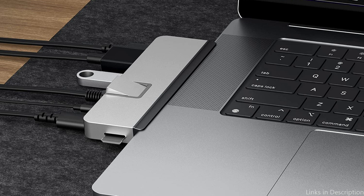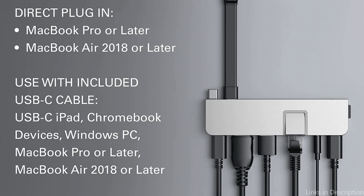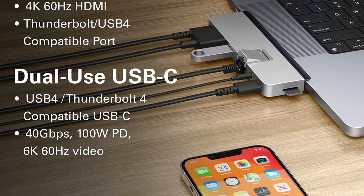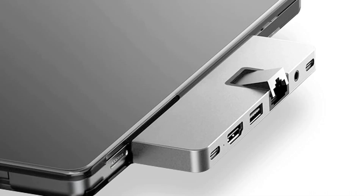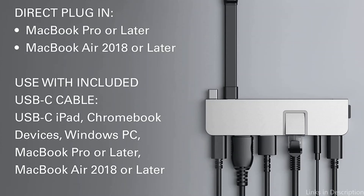All things considered, the HyperDrive GN28C USB-C hub is a great option for MacBook Air M2 customers who require a dependable and adaptable hub for their daily work. Its sturdy construction, wide range of ports, and quick performance make it an excellent investment for anyone wishing to increase their device's usefulness. So these are some of the best USB-C hubs for MacBook Air to buy. If you enjoyed our video, leave a like and subscribe to my channel for future updates.